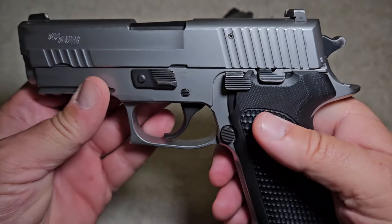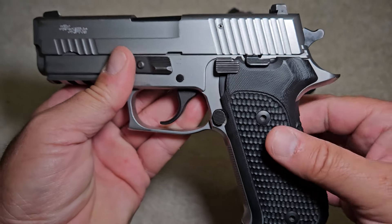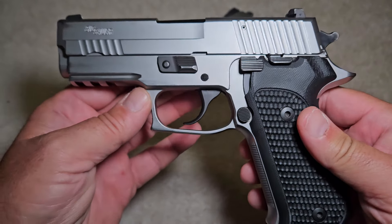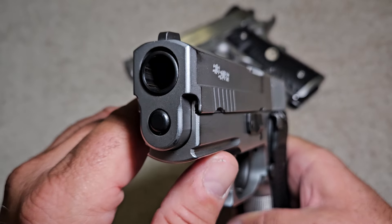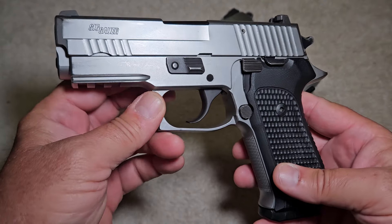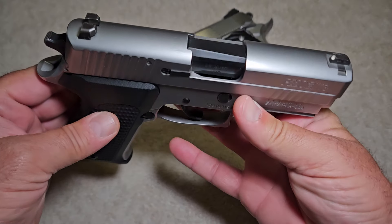I believe Sig Sauer was the first one to come up with that decocker design — an awesome design. When this gun came from the factory it had rosewood grips, but I put these G10 Hogue grips on it, giving it more of a clean, two-tone look. All the controls are black, the gun's stainless, and the trigger's black — it kind of matches the theme. The barrel and guide rod are also black. This thing's really hard to come by; they just don't make them anymore.